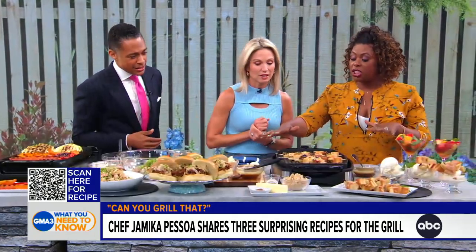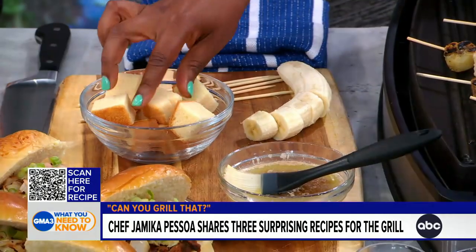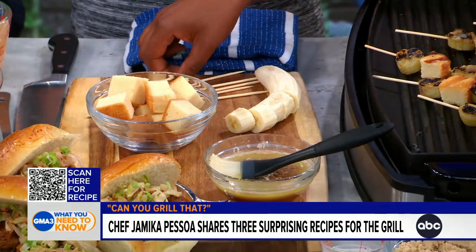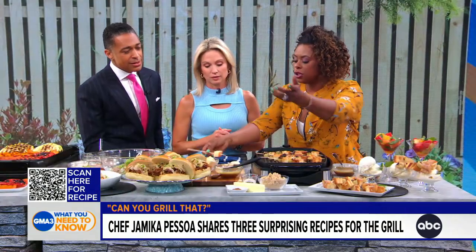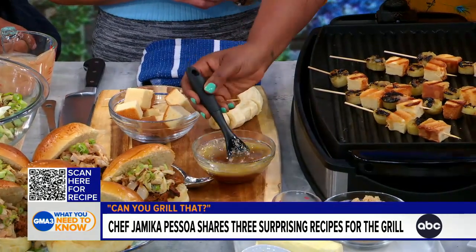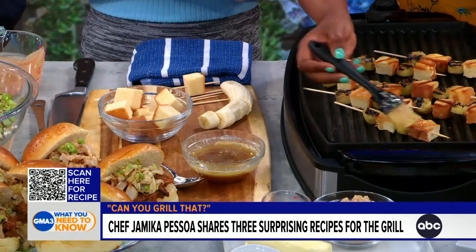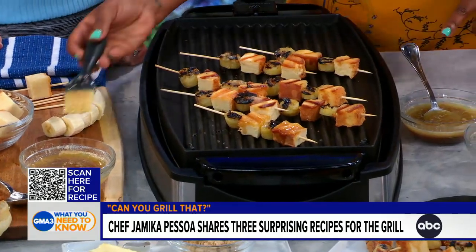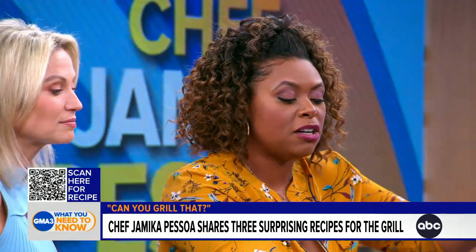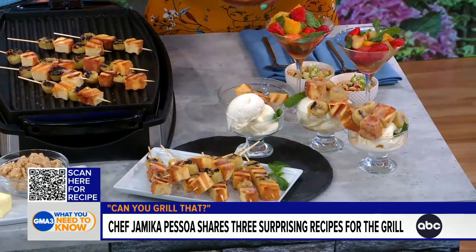And then dessert — we're going to finish it off with grilled bananas foster. You have your bananas, slice them thick. I used frozen pound cake from the grocery store freezer section; it's going to hold together nicely on the skewer. And then the sauce — traditional New Orleans dessert. You have the rum, it flares up, it's flambé. We're deconstructing it: once you put it on your skewer, brush it and put it on your grill. You see how you get that toasty grilled pound cake goodness. You can add the rum or not, but dark rum is where you want to go. Finish it off with ice cream and drizzle until your hand gets tired.